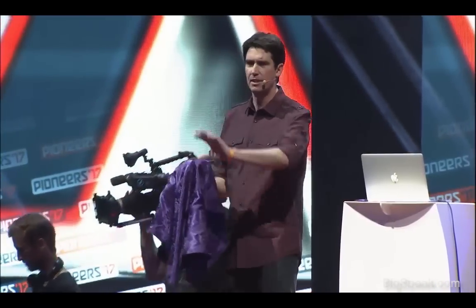So for my first magic trick, I want someone in the audience — how about you, sir — to think of any fruit, any vegetable that you can imagine.